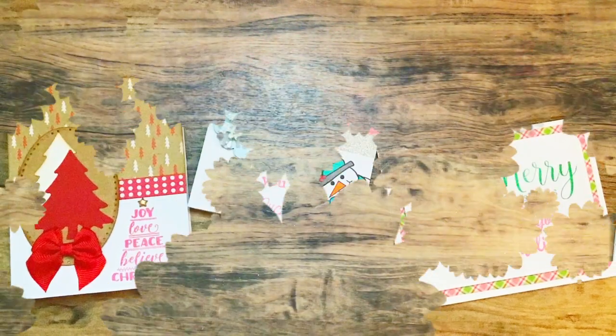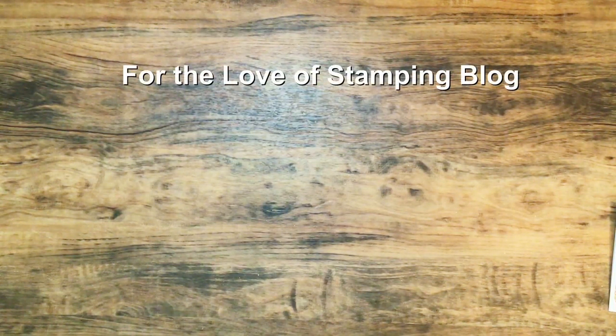Hey y'all, welcome to my channel. Thank you so much for stopping by to watch another video. I have a few Christmas cards that I want to share — I did share these on my Instagram as well. These first few cards were inspired by fortheloveofstamping.blogspot.com, which I saw on Pinterest.